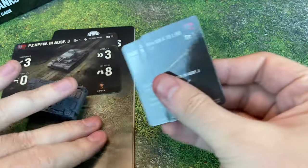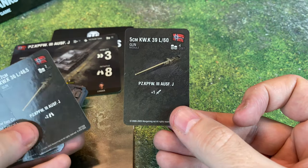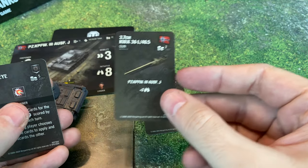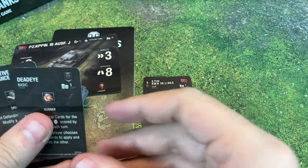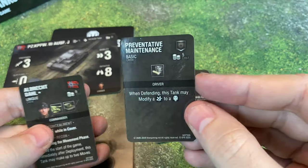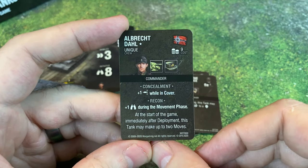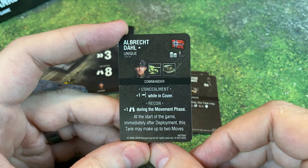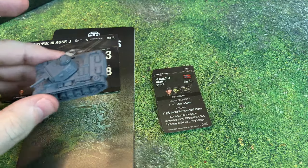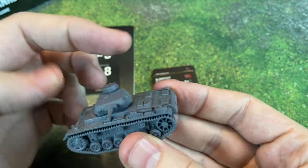For upgrades, we're going to get the 5-centimeter KwK 39 L/60, the 3.7-centimeter — I'm not reading all the names for that, that's a whole lot of abbreviations — we've got Deadeye, Preventative Maintenance, and then Albrecht Dahl who gives you Concealment and Recon. And of course the turret does move — we have full range of motion on that as well.